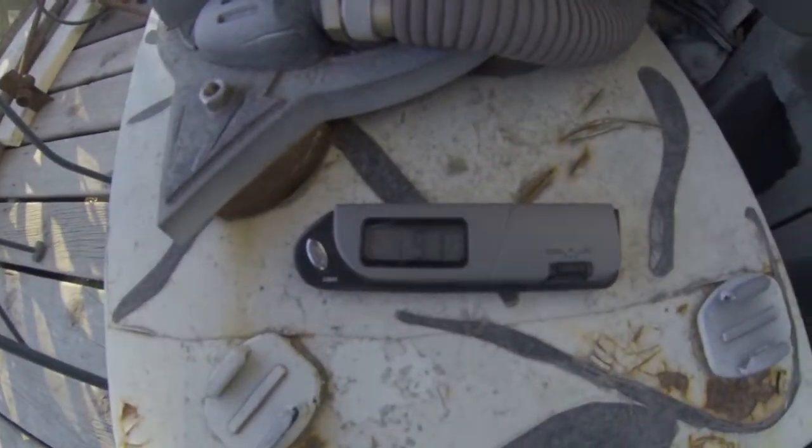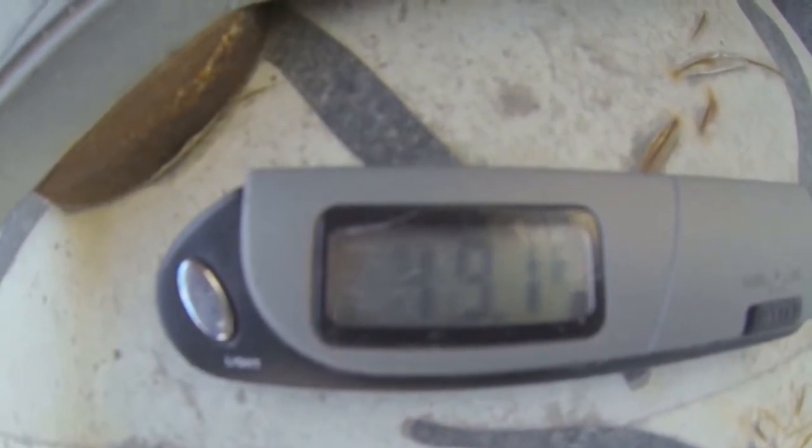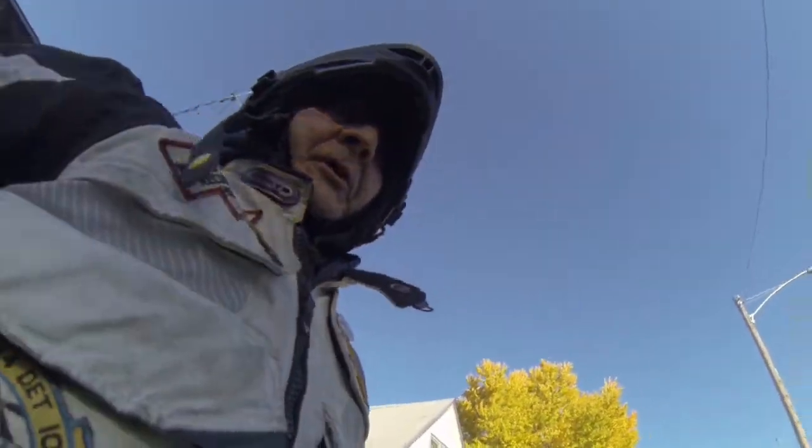All right, beginning temperature: 49.1. Just going to give you an idea of how to do these videos for the polar bear challenge.